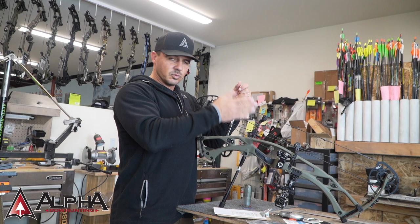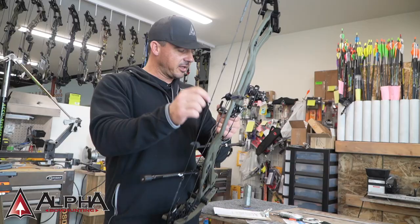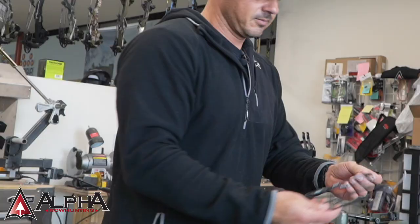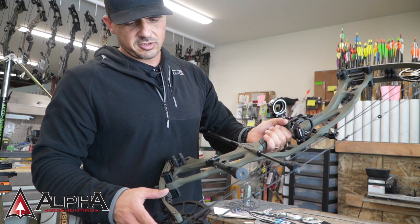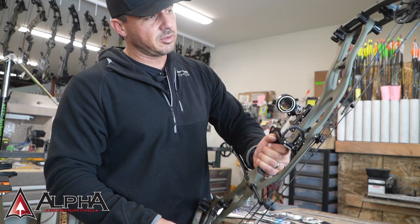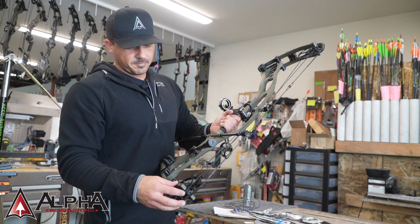Once you get the cables on, put the string back on. Most bows have a string stop and a piece of serving on the lower side. On the string, there's usually a little tag end pulled through to show you where the center of the string is — that's going to be towards the top, so that's the easiest way to check orientation. On the cams, there is a shorter side of serving on one side of the cable and a longer side on the other. When the cams coil up, the longer side hits the longer track. Make sure you get those in the correct orientation so you get maximum longevity and life from your serving.